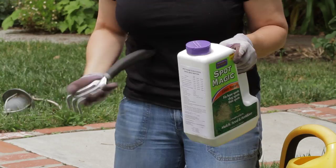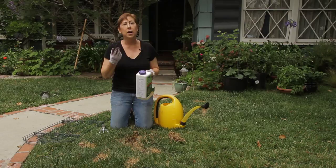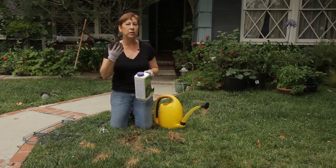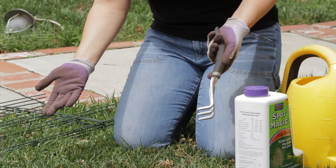My lawn happens to be part sun, part shade, but pick one that's good for your lawn and the area that you're in. Basically what this is is a combination of grass seed, fertilizer that is formulated for growing grass, and mulch — which will keep it all moist and also add a little weight to the product so it doesn't blow away. The first thing you'll need is to prepare the area that you're going to treat.